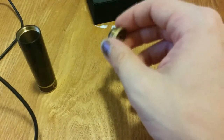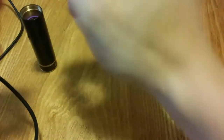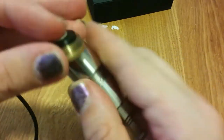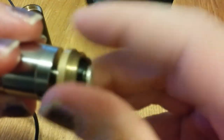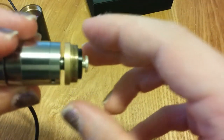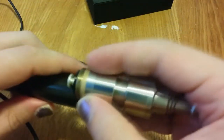Let's switch back on here. One nice thing about this — it is a floating 510 and an adjustable 510. What I mean by that is watch as I screw my Kayfun in. You can see that silver coming out — nice and snug.